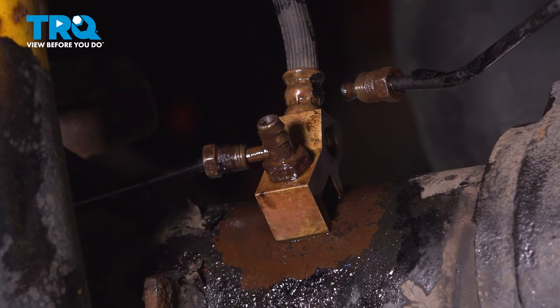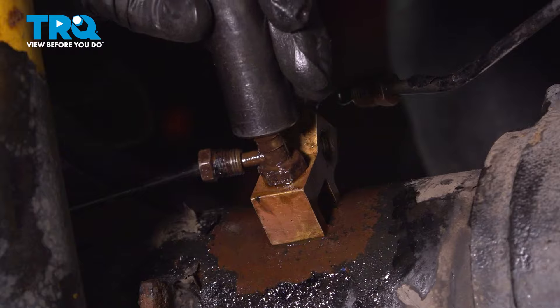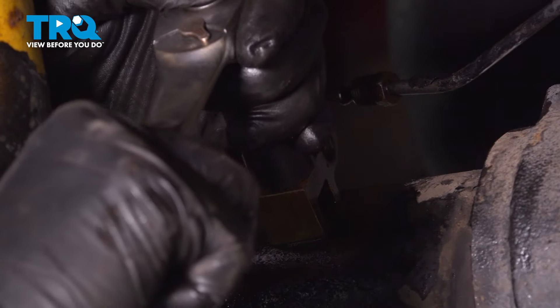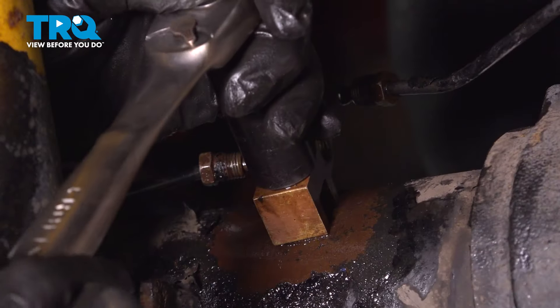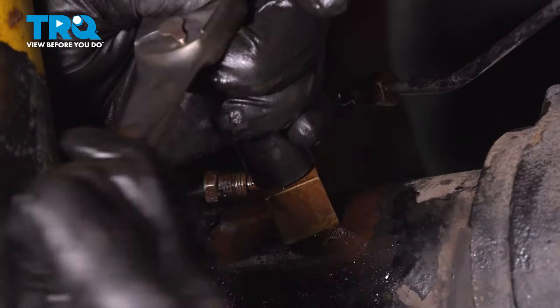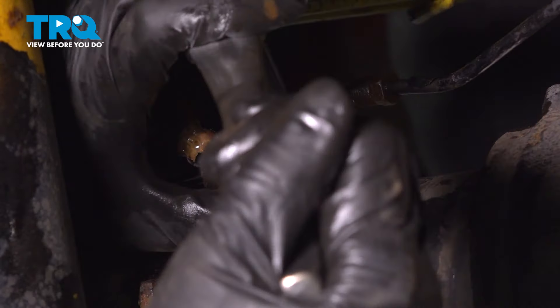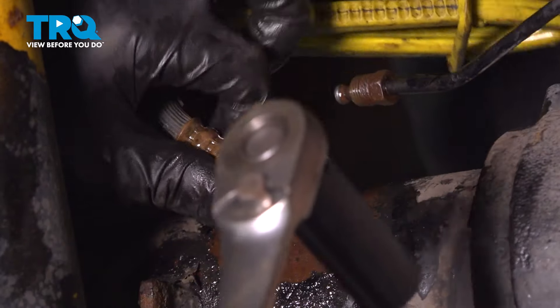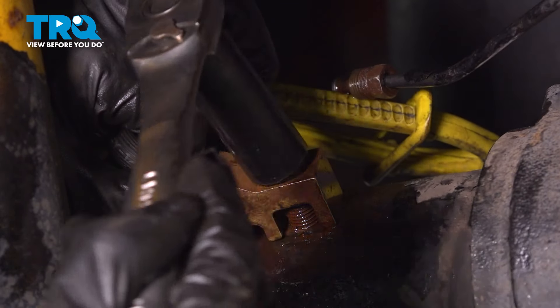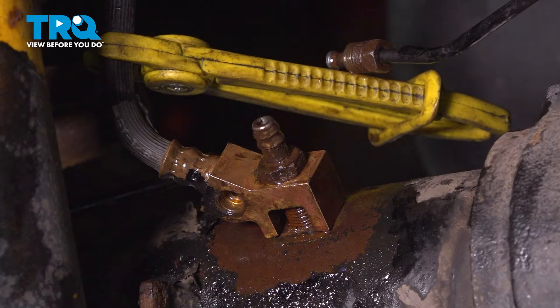Now use a 14 millimeter and break this breather bolt free. This bolt is hollow in the middle and it's got the breather on it. A lot of times these get stuck. If that's the case, work it back and forth, because if it snaps off, it'll break off inside the differential, and that's not going to be a fun time. This line is spinning with it — that's normal, because what happens is it corrodes in there, and we'll have to hold the line.